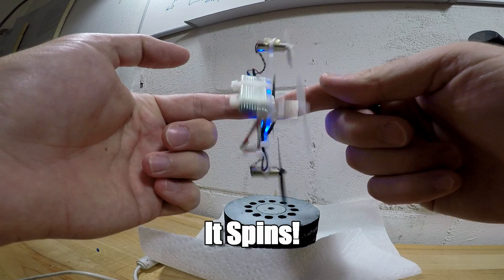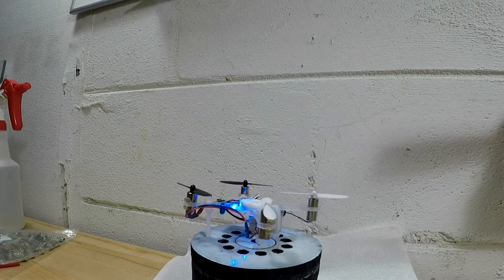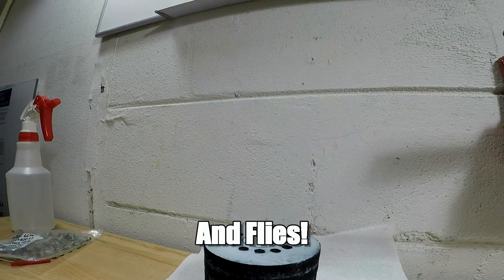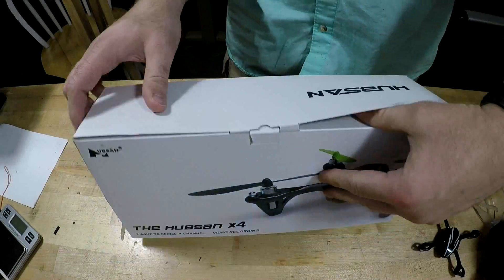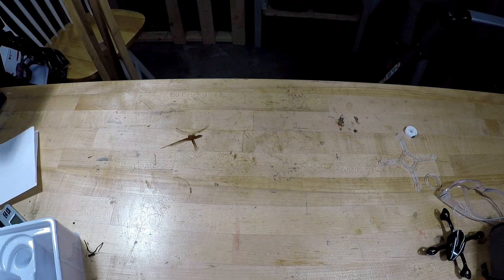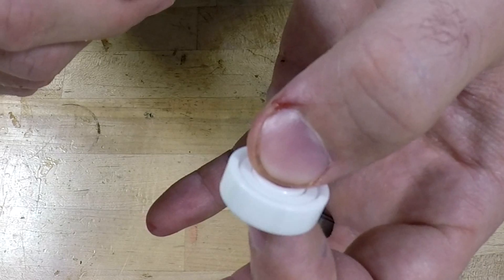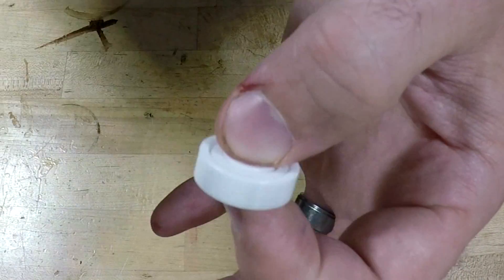My design takes the internal components from a Hubsan H-107C quadcopter and mounts them to a new polycarbonate frame, along with a ceramic bearing. Here's the drone that I got for this project. Since I'd be destroying it, I needed to make sure it actually worked. After that brief test, it was time to check out the bearing.